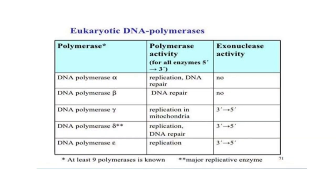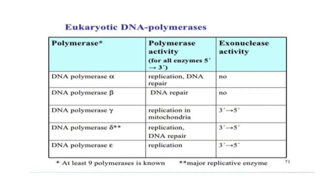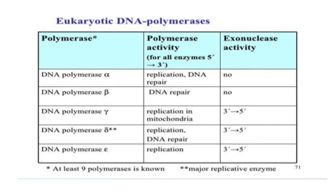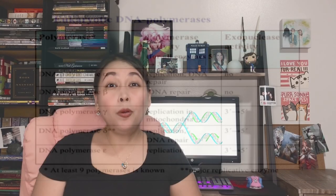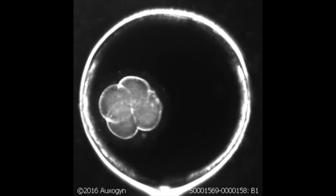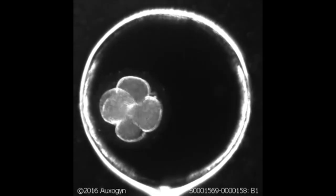Things get a little bit more complicated in eukaryotes, as there are at least 9 types of DNA polymerases known with various functions. But going back to cloning, DNA replication is a natural process of the DNA copying or cloning itself, and it happens all the time whenever you need to grow, develop, or repair certain parts of your body. DNA replication is a prerequisite to the cellular level of cloning that happens, which is called mitosis.